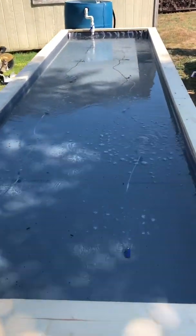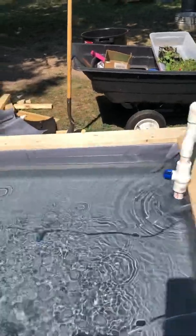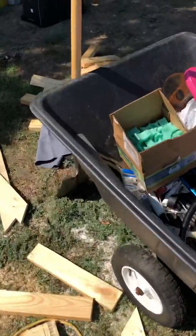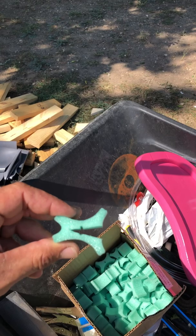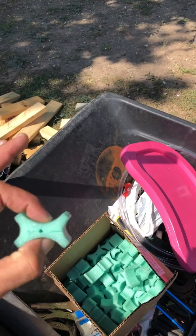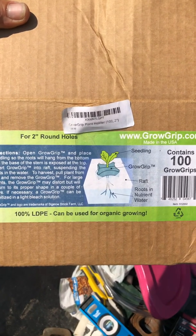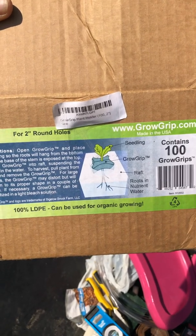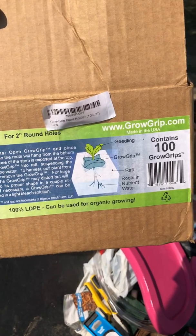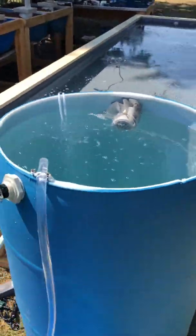This is a deep water culture bed; I will have styrofoam rafts that come across this way with two-inch holes, and those holes will allow my plants to grow. These are grow grips — basically, the two-inch hole in the styrofoam float: you open this up, put your plant in, and shove this down in that hole. It's made and designed for two-inch holes. Everything's organic; I have no glue or any kind of additives. The only thing that might not be 100% organic is the fish food, which I will at some point switch to an organic fish food.